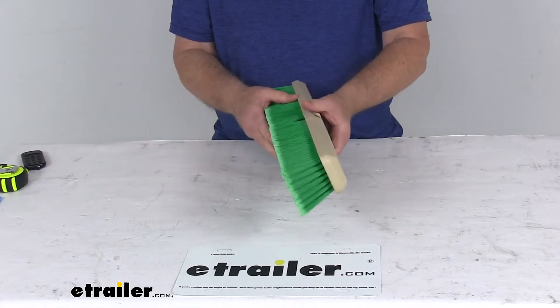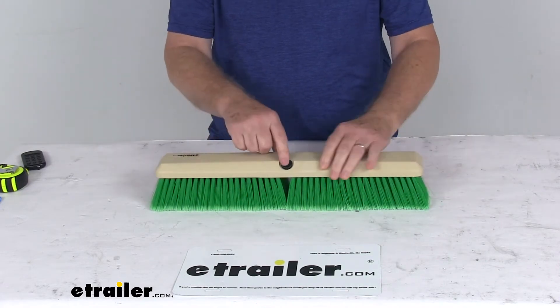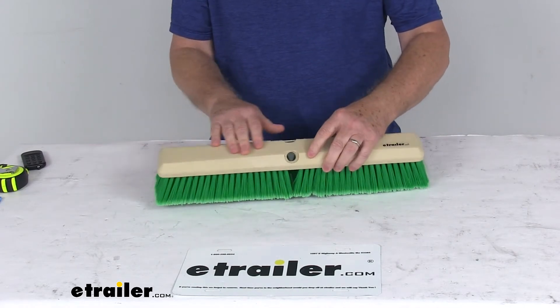The benefit of the two holes is that you can switch sides to provide longer broom life. It does come with the removable plastic plug in one of the holes. The block the bristles are attached to is a polypropylene block.